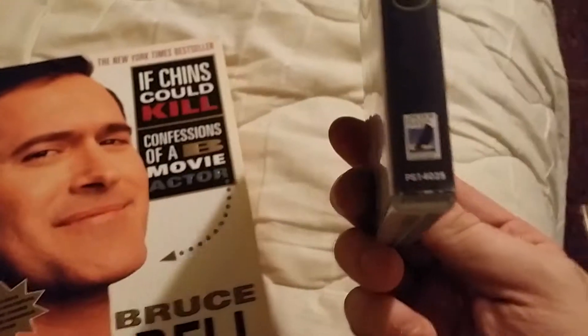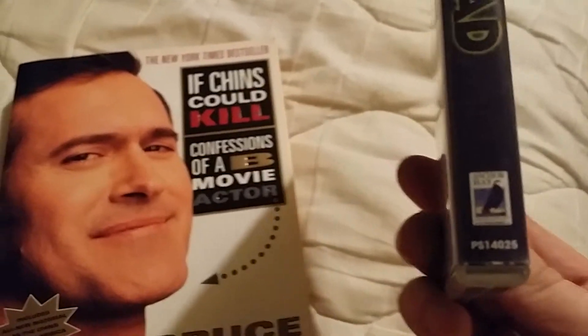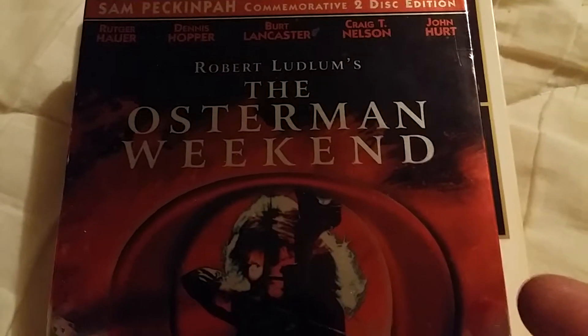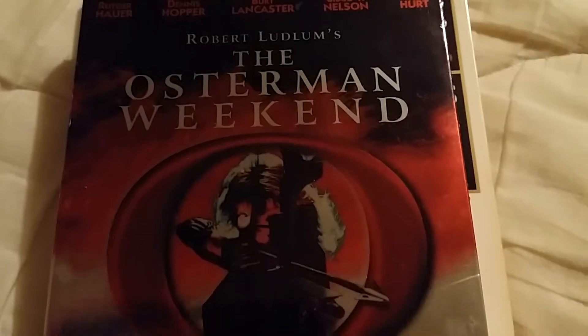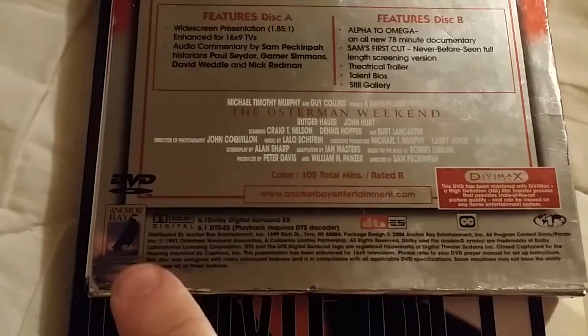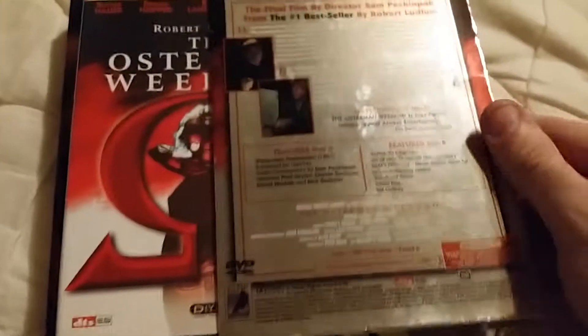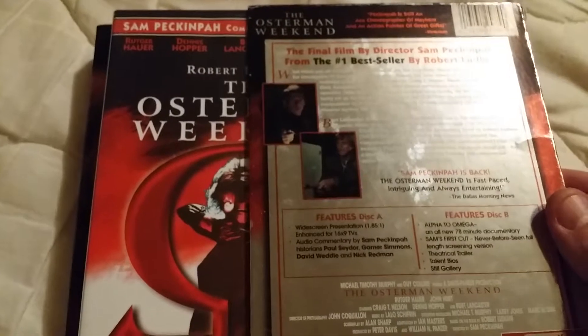Next is — I have no idea what this is — The Osterman Weekend. I have no idea what it is, but it's pretty cool, it's an Anchor Bay. It comes in this cool slip case where the top and bottom slide off — you kind of just pull it out like this. It's like a slip box or something.